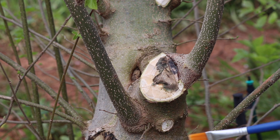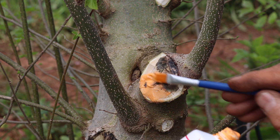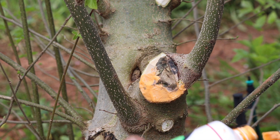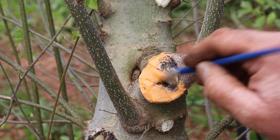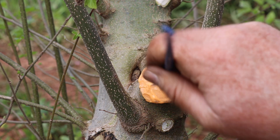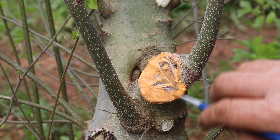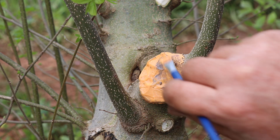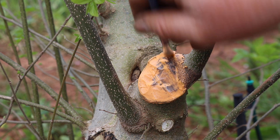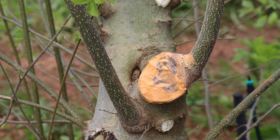I'm going to seal this cut with Top Gin sealer — a product specifically recommended to me for Celtus. I find it very difficult to get large cuts to heal on Celtus, and this sealer was recommended. The results I've witnessed have been very good. Sealing all cut surfaces as well as the deadwood helps prevent insects, borers, and things from getting in. It will protect the live wood, keep it moist, and help form the callus quickly.